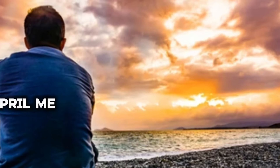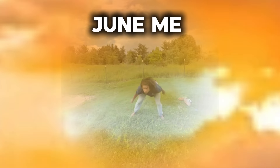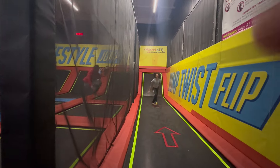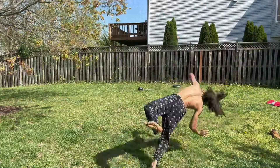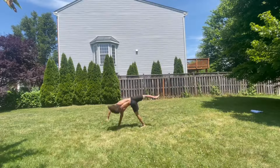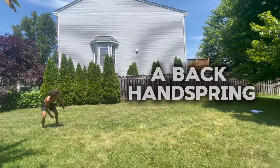Seeing how far I was from doing a backflip, or even just jumping straight back on a trampoline, I knew I was nowhere close to hitting a backflip on the ground. So to get used to flipping straight back, I decided to start learning the next best thing: a back handspring.